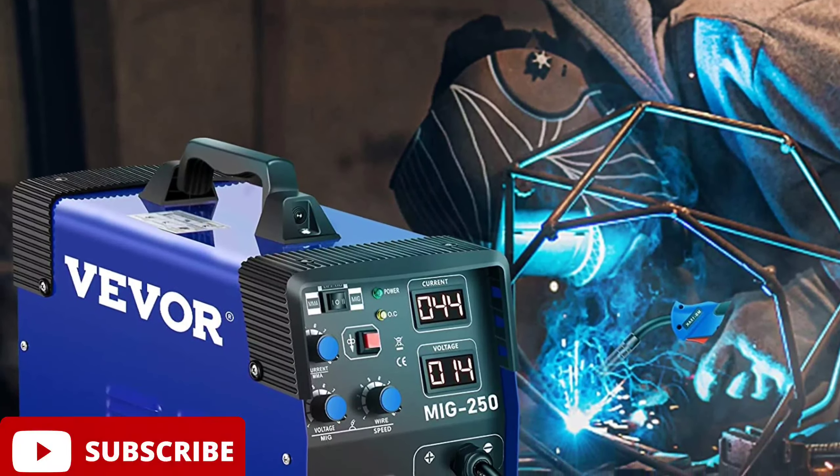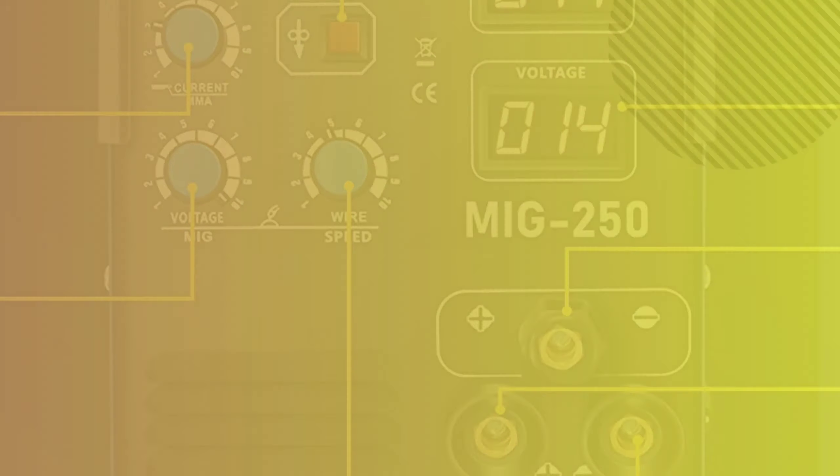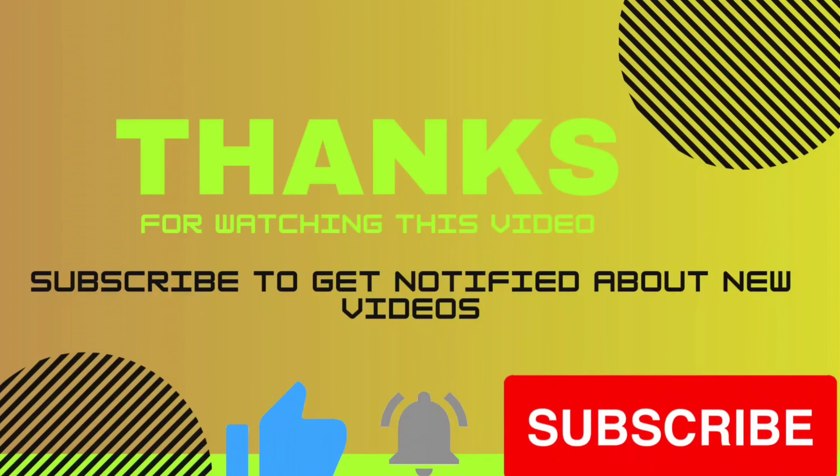Get yours today! Pros: Advanced IGBT technology for stable arc welding. Convenient flux core wire for preventing weldment oxidation. Easy-to-use control panel with 3-in-1 mode options. Lightweight and portable design for outdoor repairs. Safety features including overheat protection. Cons: May not be suitable for heavy-duty industrial use. Thank you for watching this video. If you found the video helpful, please subscribe to our channel, press the bell icon, and give your opinion in the comment section. If you want to buy this product, the link is given in the video description box. Thanks again!